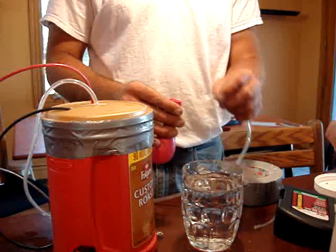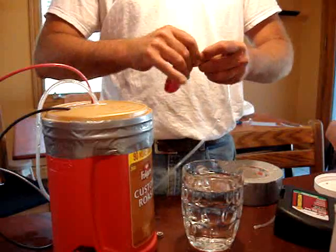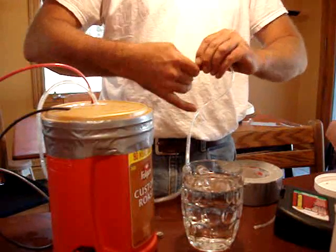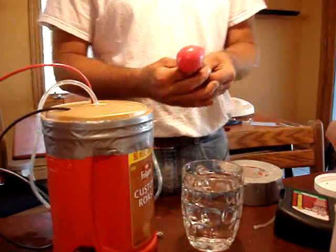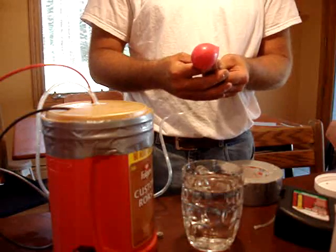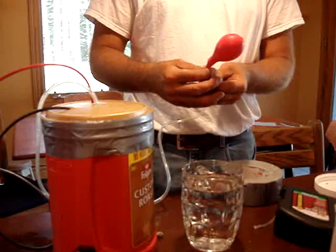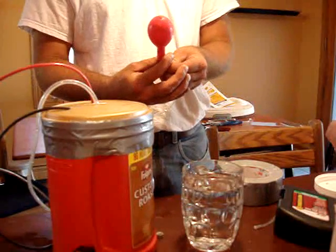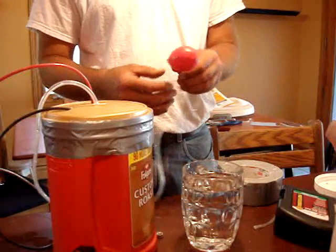I'm going to fill a balloon up and see how much I can fill it up. The coffee can's probably leaking quite a bit — I don't have any silicone or any sealant on any of the things coming out of the coffee can. And the balloon's starting to fill. I can hear it leaking out of the top of the coffee can.